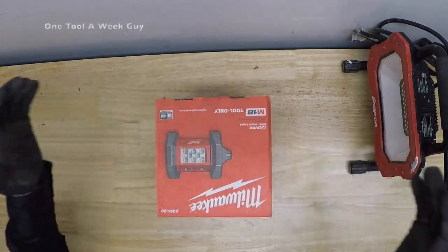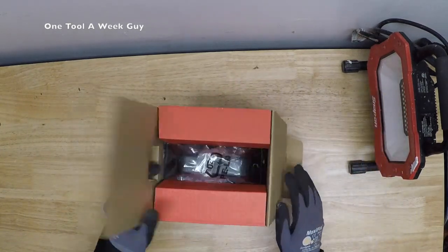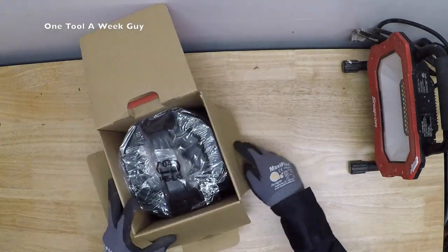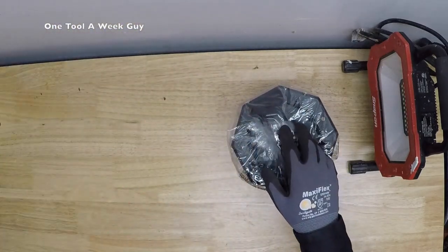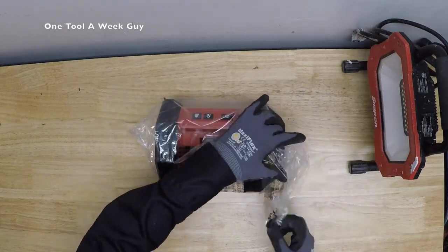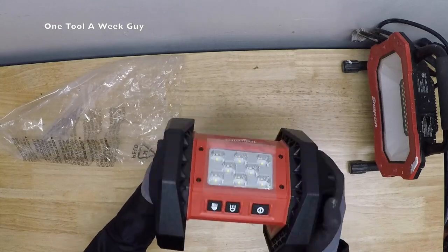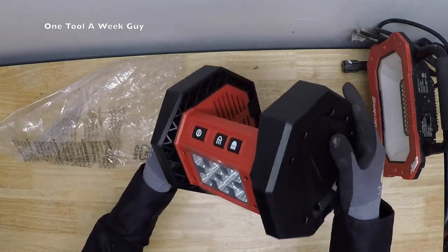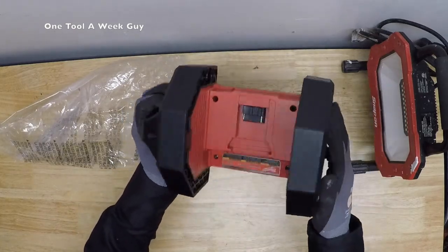I just got a brand new one — I've had one before and it works amazing, but I decided to buy another to show you. Let's open it up: instructions, some Milwaukee brochures. This is the Milwaukee 2361-20 Rover light. You'll have your settings right here and the battery goes in the back.